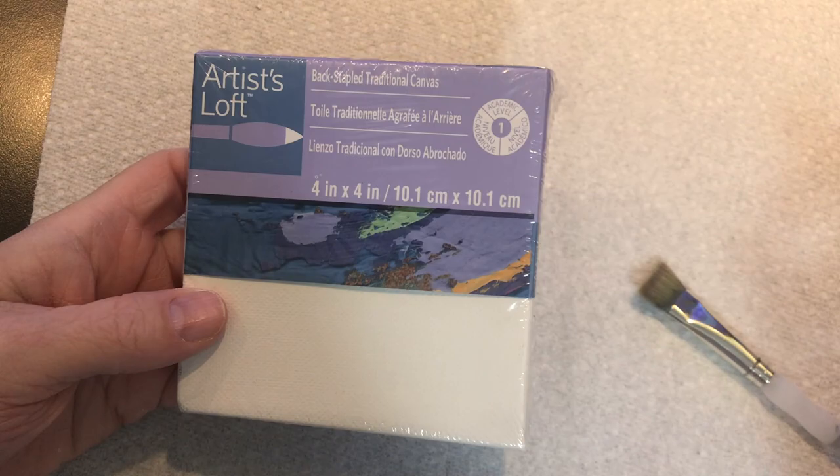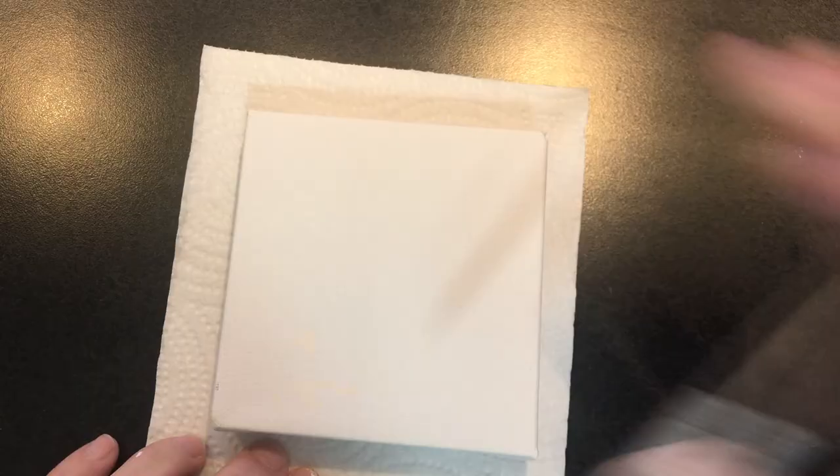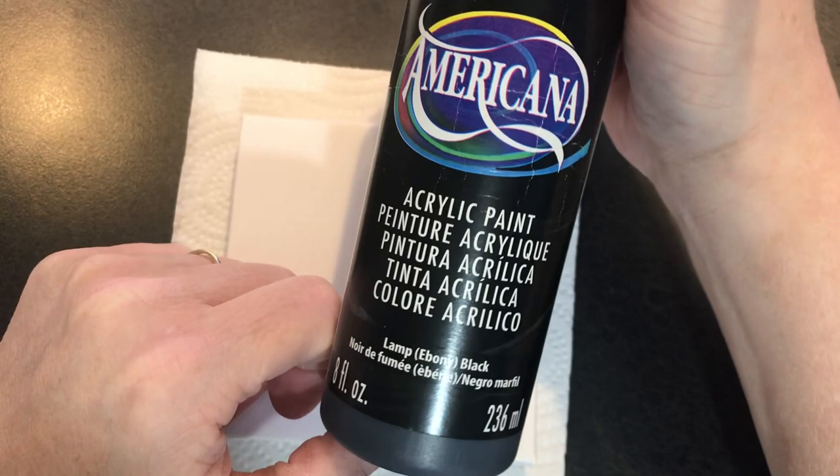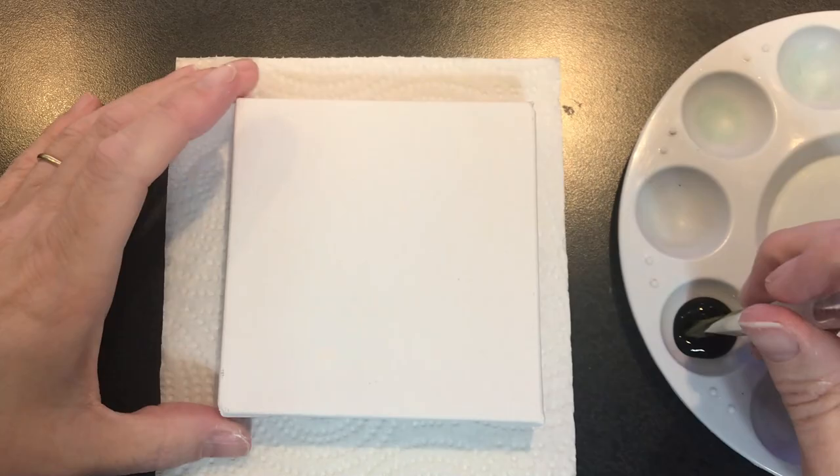I decided to just do a little four-inch canvas because if you're new, you're not going to make something big, so this is four by four. You're going to need either a paintbrush or a sponge to get your background color on here, and I'm just going to paint this black. This is just Deco Art lamp ebony black, but any black paint you can use.